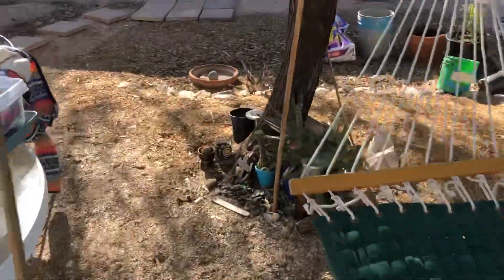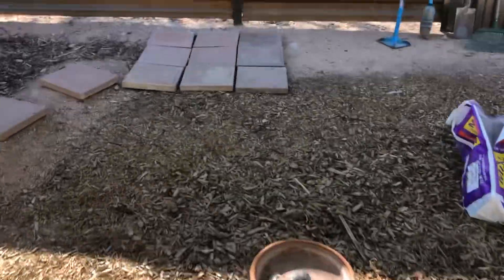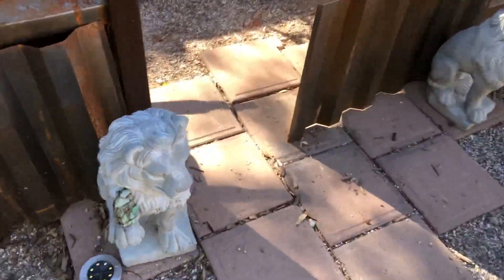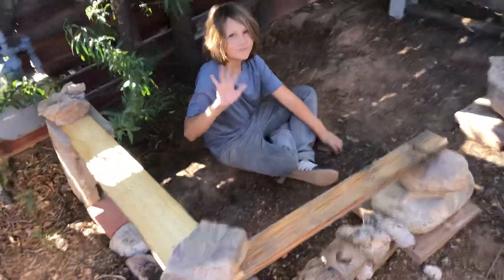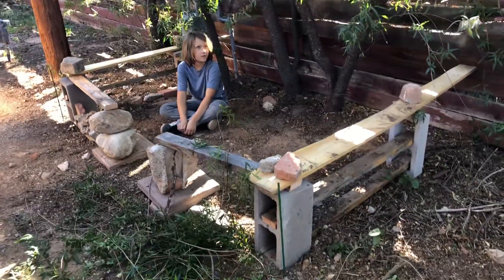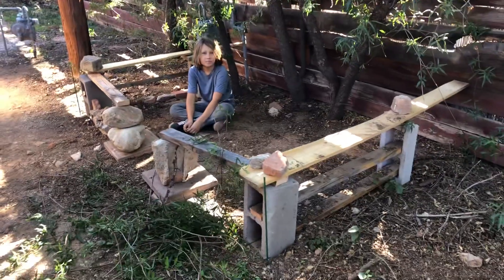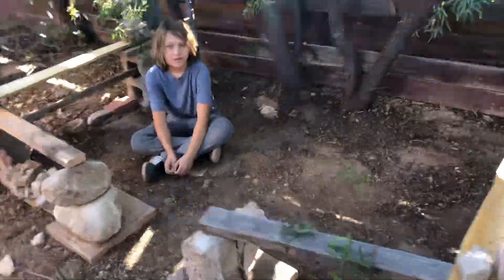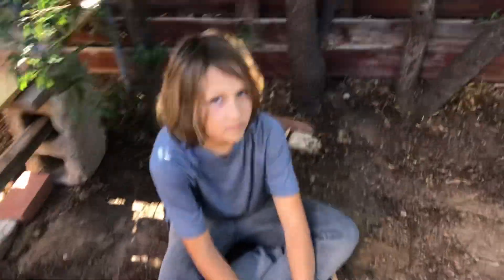We're gonna go next door and check on our new neighbor who's just moving into his new place. Hey there neighbor, how's it going? Going good. What'd you build? It's just a fort — it's gonna be a fort. Do you want to give everybody a tour of the fort? Yeah.